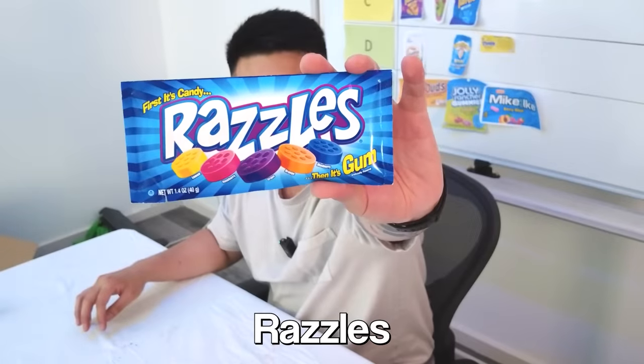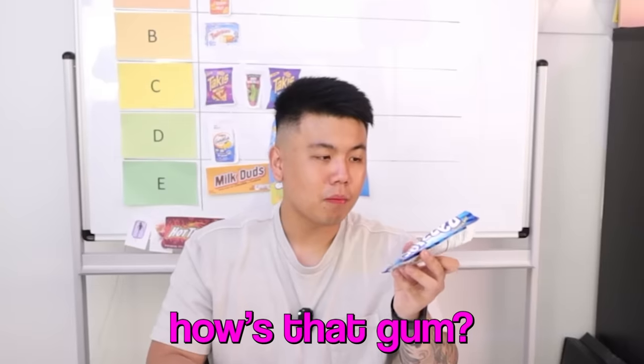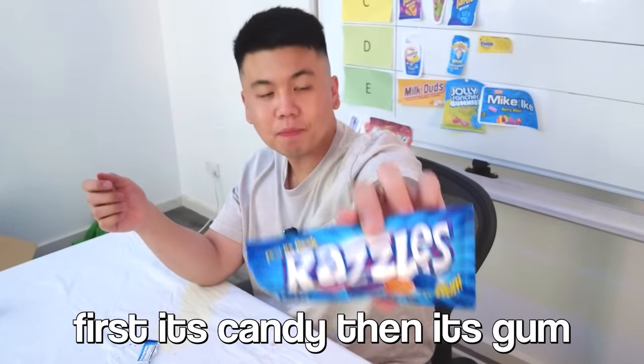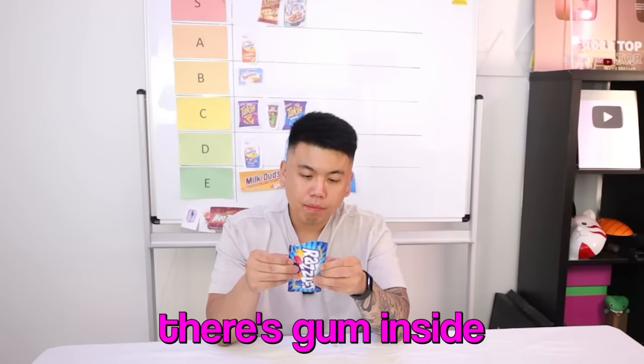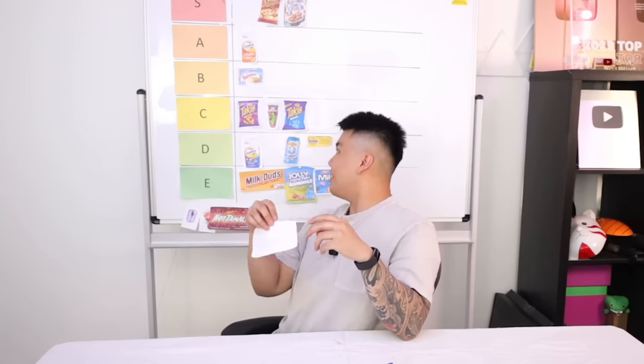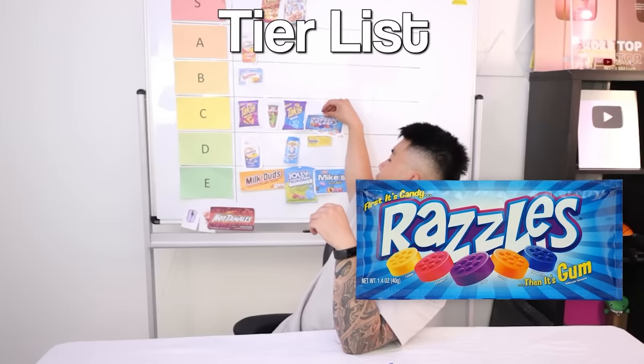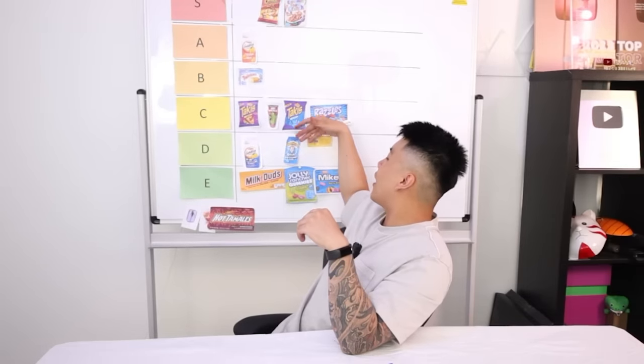Next up we've got Razzles. Cheers! Wait, it's gum. Yeah, don't swallow it. It says here: first it's candy, then it's gum. It's interesting. When you bite into this it just becomes all powdery. It does taste better than the Goldfish original and the Warheads drink.